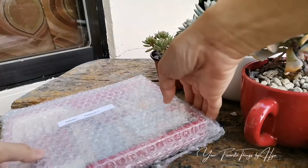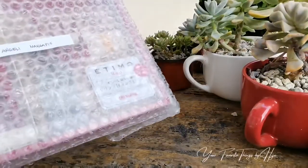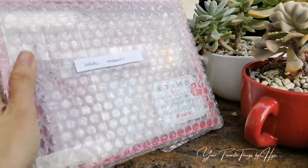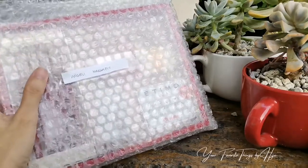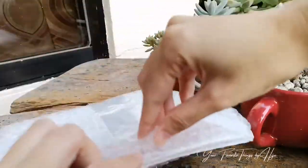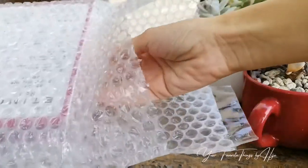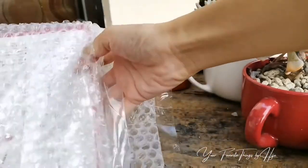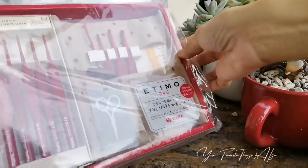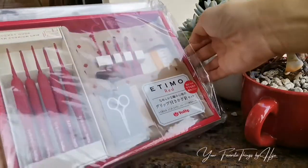Hi guys, this is Iha and today we're gonna unbox this red Tulip Etimo. I got this maybe a month ago so I'm just gonna do a quick unboxing — no edits, no cuts. I bought this from an online shop; I think she's Japan-based. Her hooks are quite expensive but they're original — they came from the motherland — so here it is.